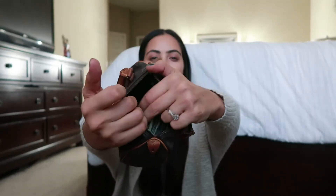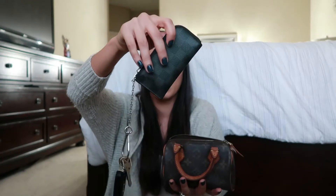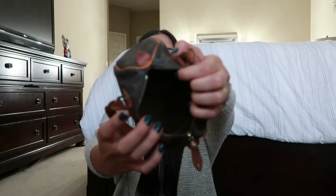Let me show you guys what fits in here. I used it today when I went to the mall — I have a couple of dollar bills in here, my key pouch, and that's it. I also have a sample from Sephora that I got and some change, a couple of pennies. But besides that, she's empty.